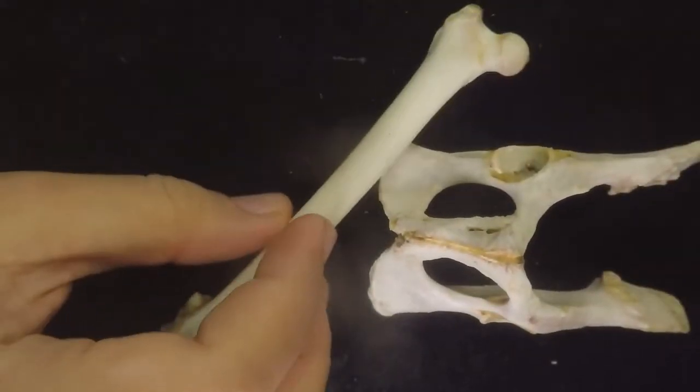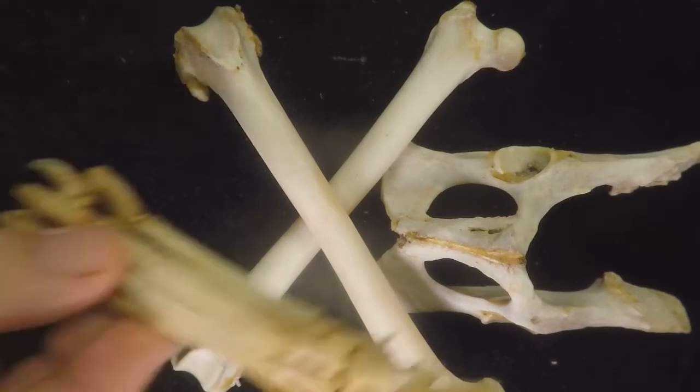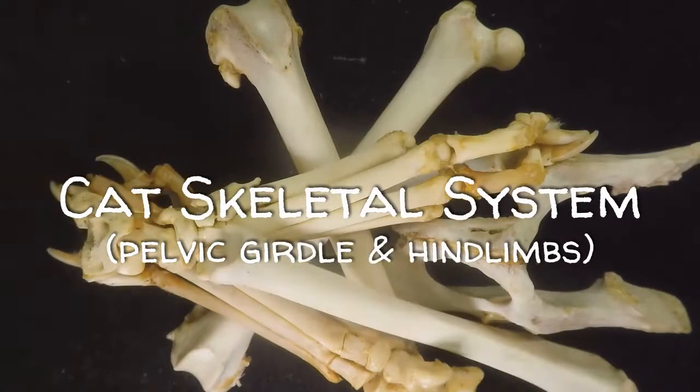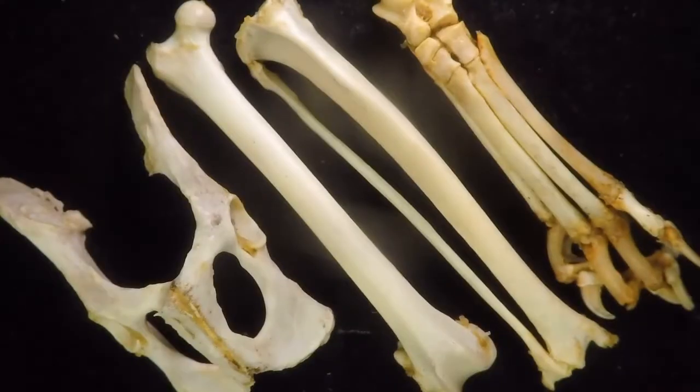Hello everybody, we are going to talk about the bones of the cat. Particularly, we will focus on the pelvic girdle and the associated hind limbs. The pelvic girdle and the associated hind limbs of the cat has several bones.